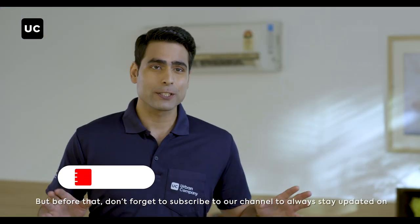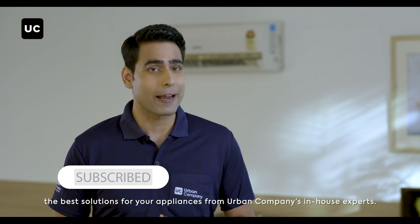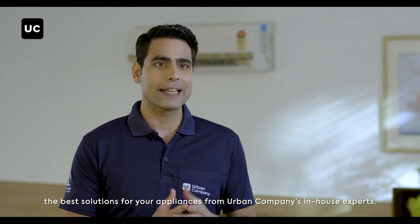But before that, don't forget to subscribe to our channel to always stay updated on the best solutions for your appliances from Urban Company's in-house experts.